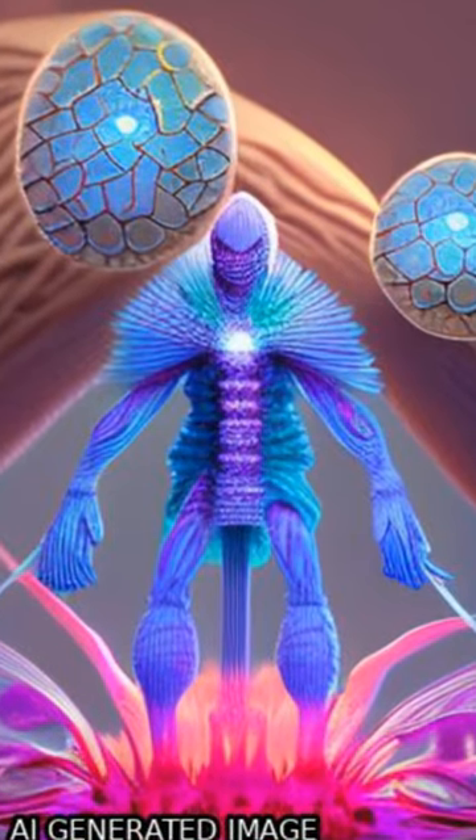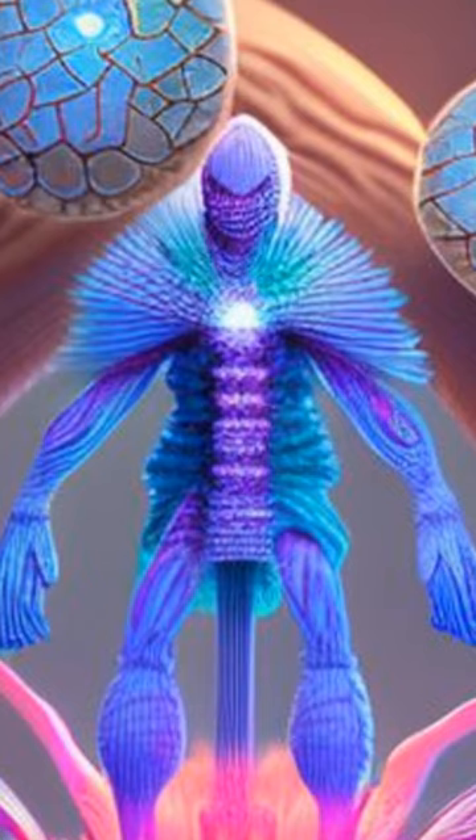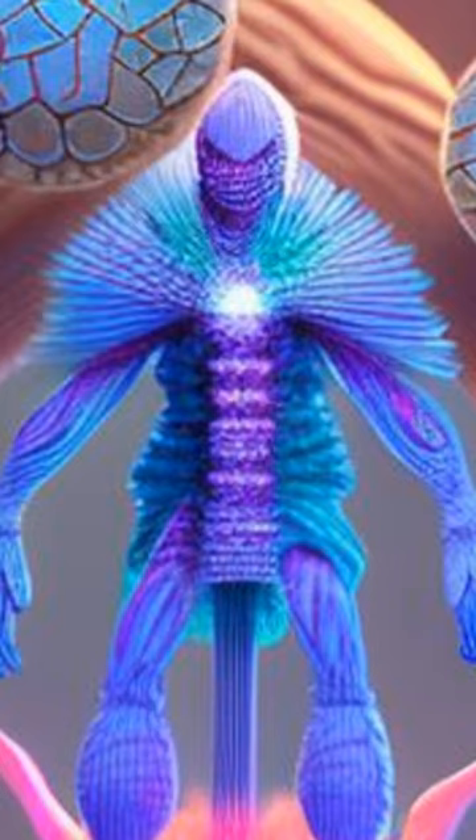Miniaturization of diagnostic tools for biomolecular detection has become increasingly important due to its ability to reduce costs and increase efficiency. One such tool is nucleic acid amplification, which can be used to detect a limited amount of target molecules.